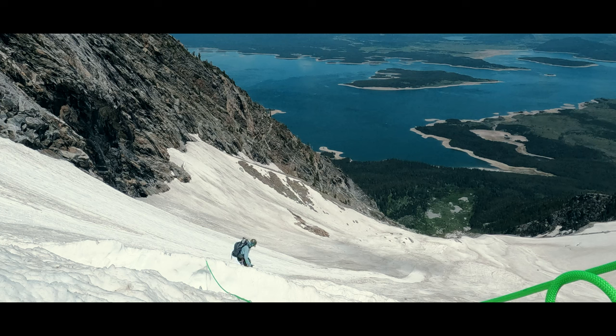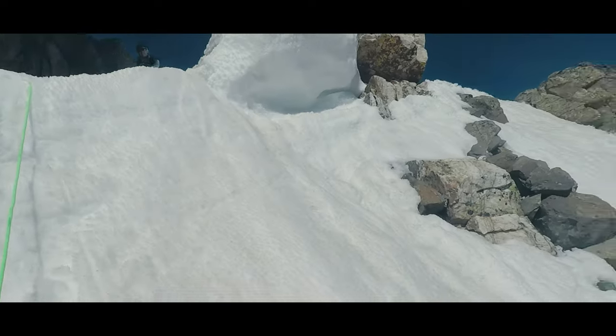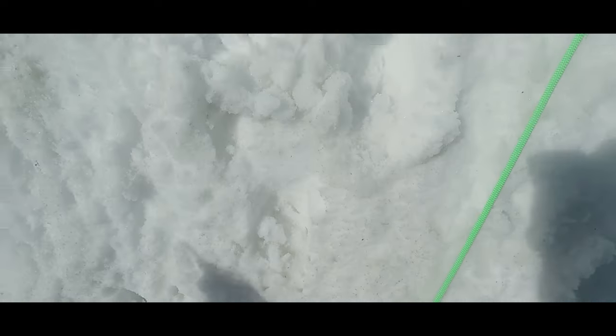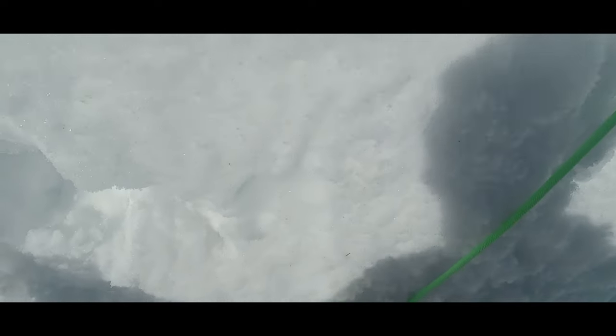If we were to get steeper, which is rare on snow but can happen when crusting ridges or when crossing over bridge runs, pitching it out might make sense. A particularly risky crevasse crossing might also call for an anchor and traditional belay, which is something we will go deeper into in our next video. In essence, if the odds of a lead fall are going up and we don't want to add to those odds by having following climbers in a position to pull off the lead climber, then setting up an anchor and climbing a classic pitch might be the better option.